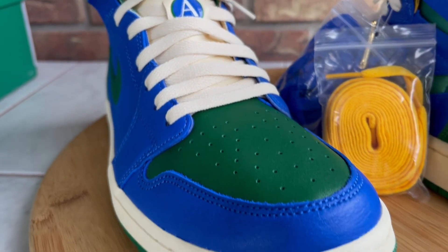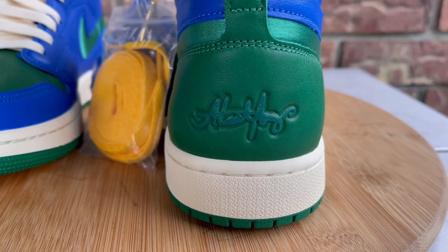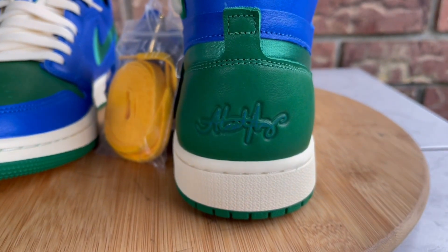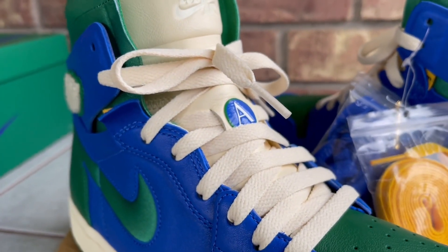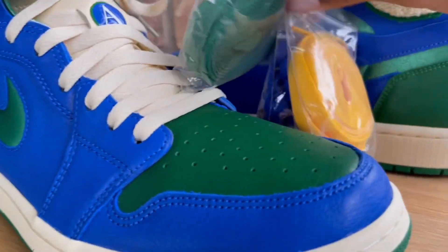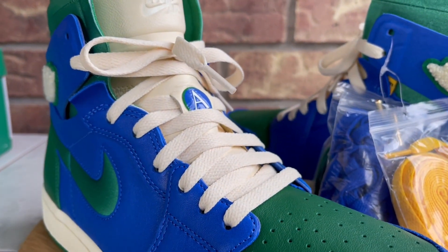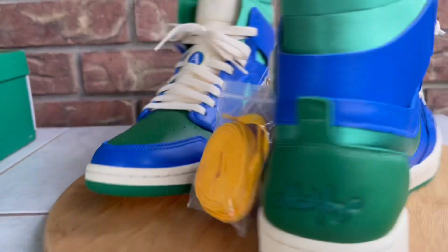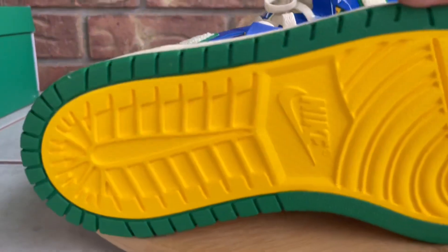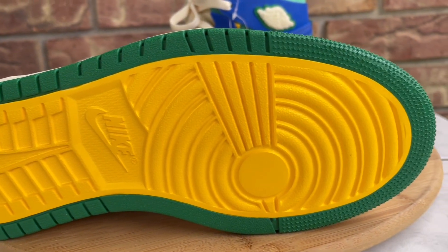I'm going to lace them up towards the end of the video and go over size, comfort, and all that stuff, so hang tight for the on-feet look. You'll notice one shoe has a signature and the other doesn't. Peeking behind here, you have 'Zoom' written right here and the 'A' initial on the tongue. They came factory laced with blue laces, but I think the cream or off-white laces are the best option. You also have gold and green laces included if you want to swap those out.